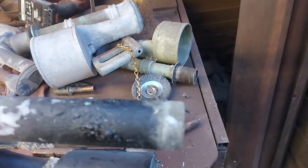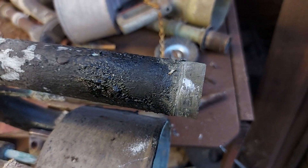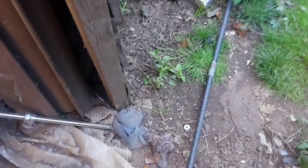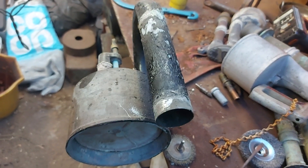As you can see, this isn't even threaded — it's literally just soldered on at the very end. So now we have an old antique siphon which can now be reused.